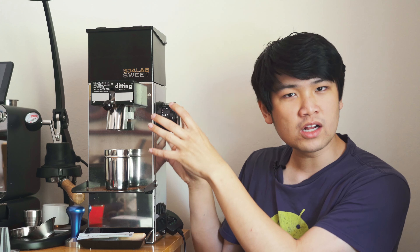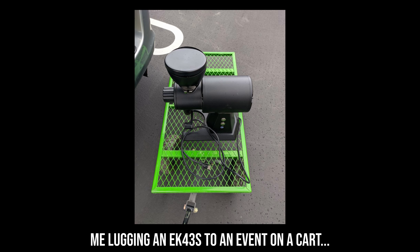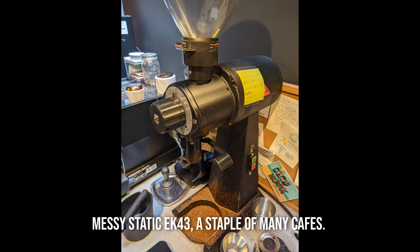Another big problem with commercial grinders is the size. This is one of the smaller commercial grinders out there, but look how big this thing is. Not only is it huge, it is also incredibly heavy — about 50 to 60 pounds. With other commercial grinders such as the EK43S or EK43, they have feet that stick really far out because they're designed to just sit in a cafe forever. So you should really consider the size and space for these commercial grinders.